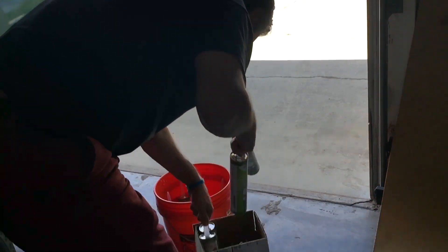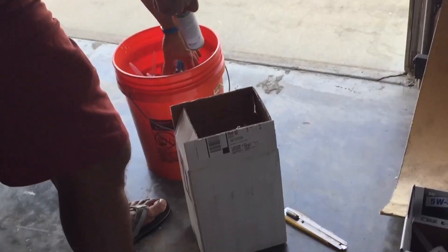Continuing the RV project. Turns out that this box fell as he was lifting the bucket. It's going to be like 90 degrees today.